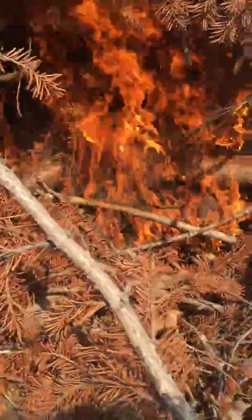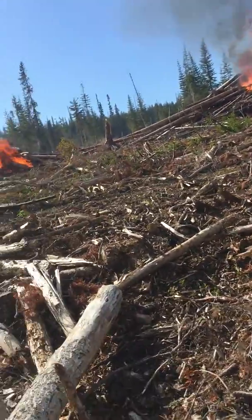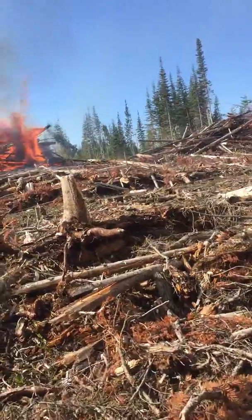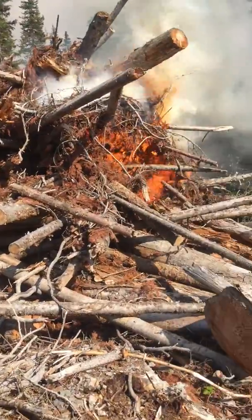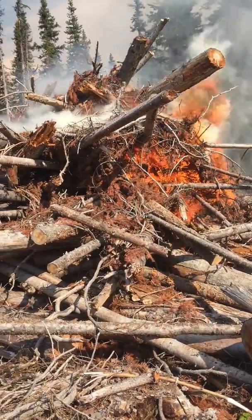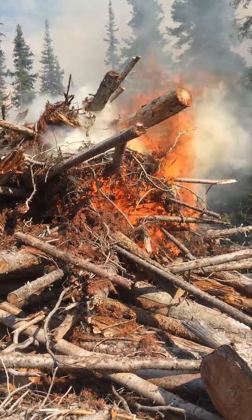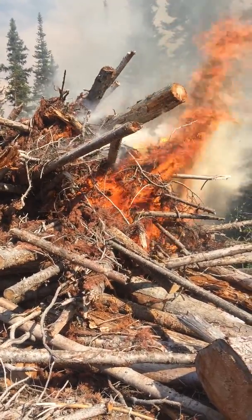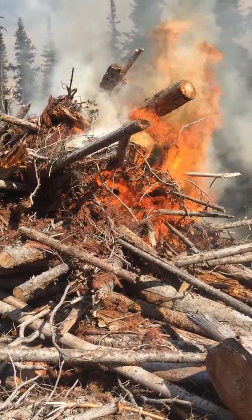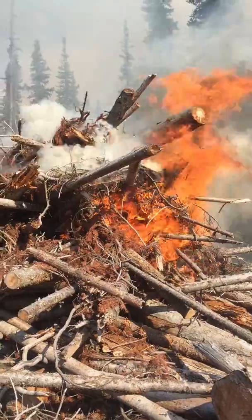Then you back off. Then you watch how fast the pile goes up. It's a good time in the bush. There we go.